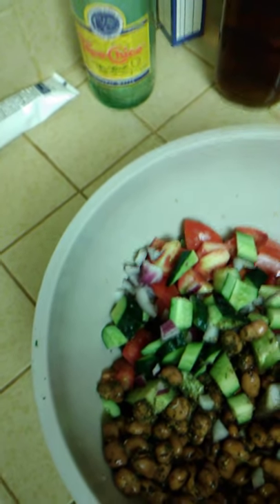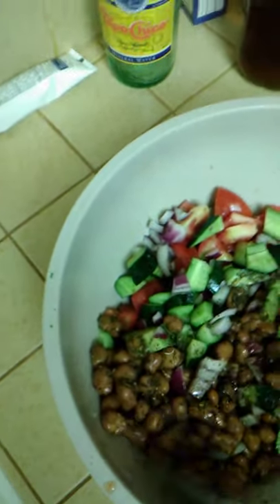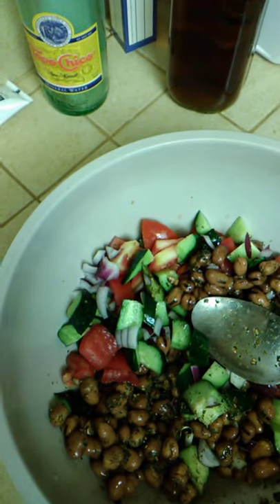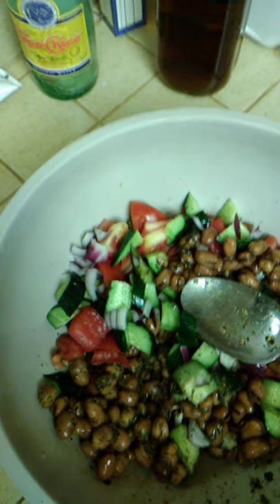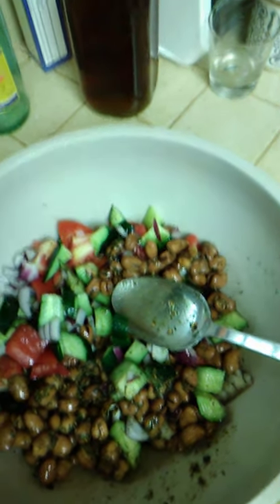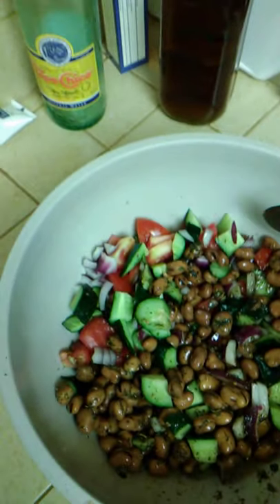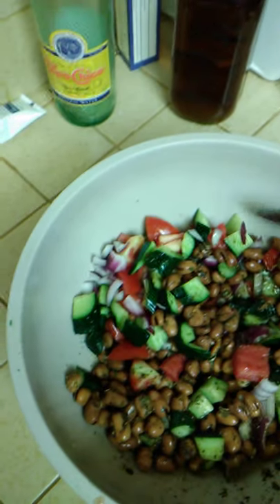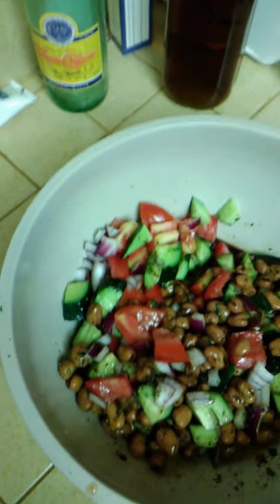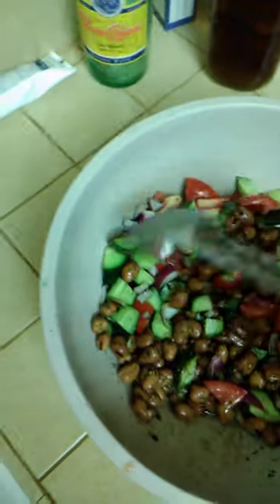My friend would add some powdered mint leaf and some roasted sesame seed. I don't have either of those handy, but what I did have is some Mexican epazote, which has a fresh smell like mint but a bit of a different smell — and it's very good with beans. I've actually done a post on epazote. And then I had some za'atar. Za'atar is Middle Eastern thyme, a kind of wild thyme, and it actually has some toasted sesame in it.